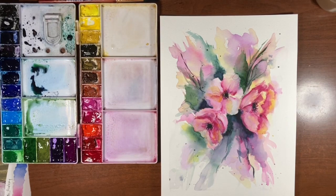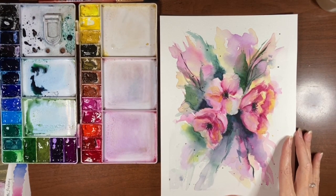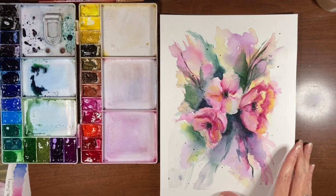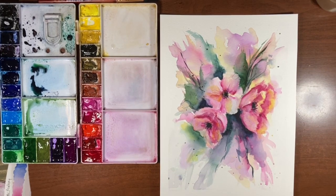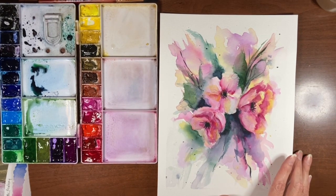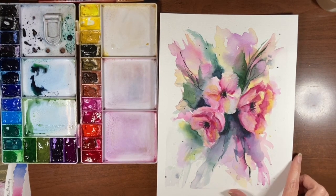Hello there and thanks so much for joining me for another tutorial. I'm Erin Eno and today we are going to be painting this vibrant intuitive watercolor floral. This is painted on a cellulose paper and it is new to me, so I thought I would do a quick little demo at the start of the video and then you can see it really in action once we get into this painting. It's a little bit of a longer video so let's just jump in.